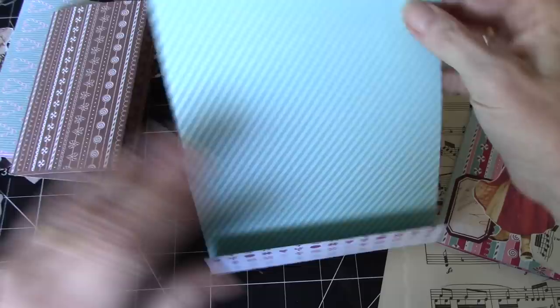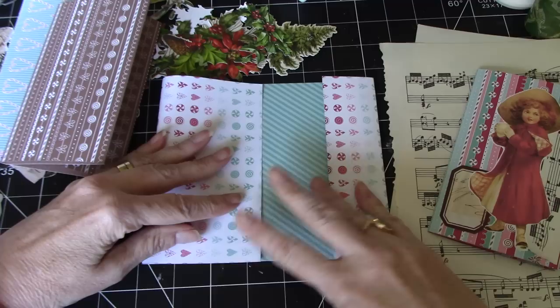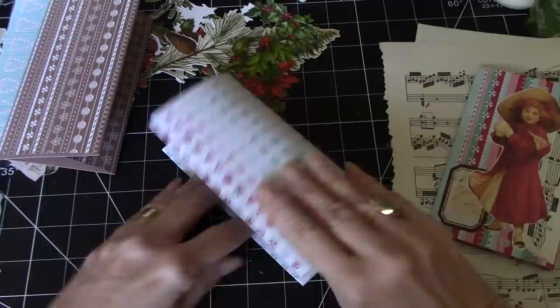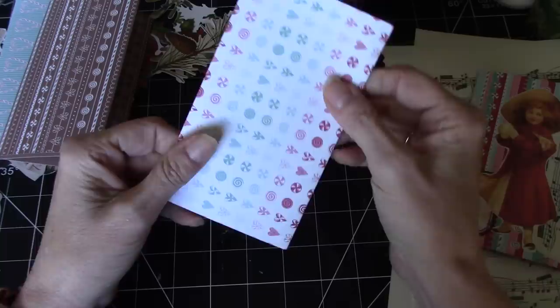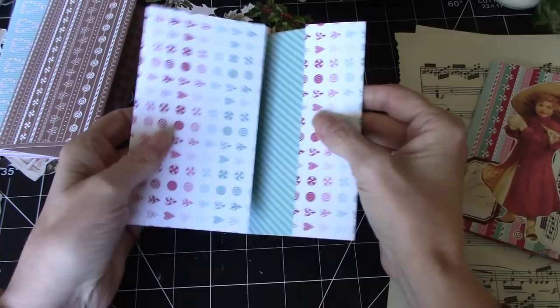We're going to go not quite to what would have been like a third, fold it, and then we'll bring this to the edge here, just to line them up, and then fold it again. You could use your bone folder and your scoring tool if you wanted as well. But this particular cardstock is not super thick, so it makes it quite easy. We'll try these three and see how it goes.